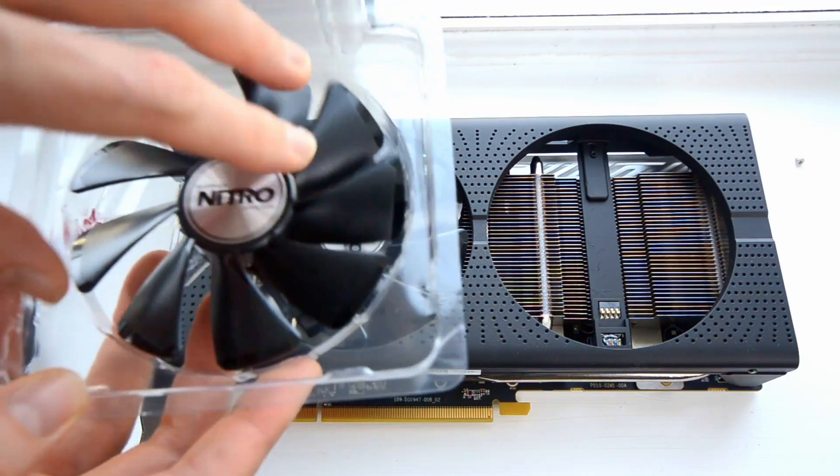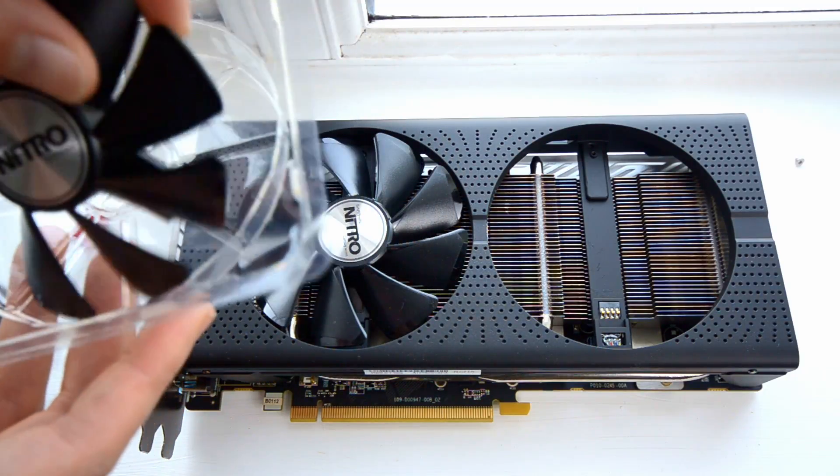I was quite annoyed as the card was barely a month old and was already presenting a little issue. However, I knew that you can replace only the fan and you don't need to RMA the whole card. So I reached out to Sapphire tech support through their support website and raised my case. How was my support experience? It was actually fairly good — they immediately acknowledged the issue even though I uploaded a video where you can clearly hear the noise.